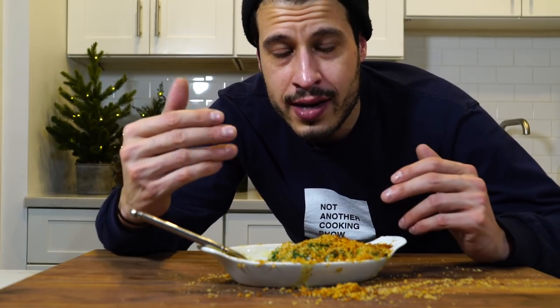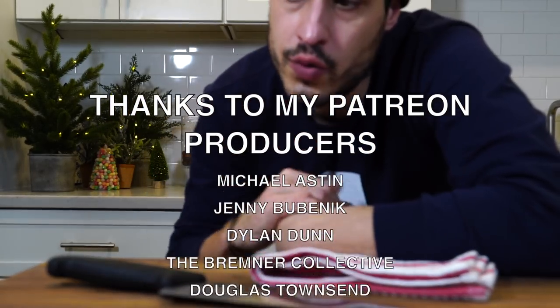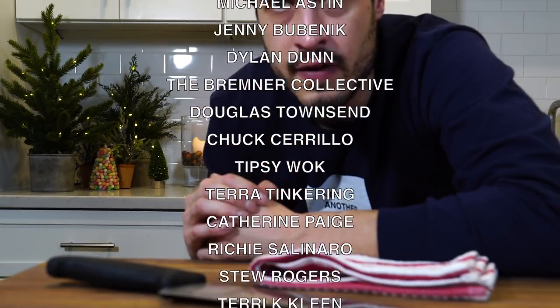Next episode we're hitting twice baked potatoes. Thank you again for watching. Go make sure you read the recipe and let me know if you have any questions.